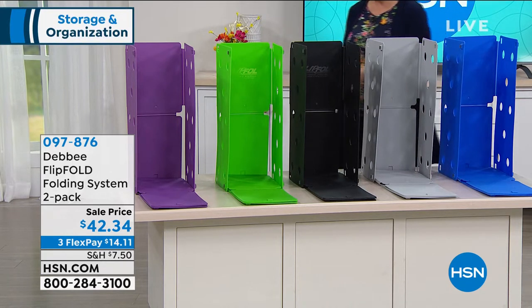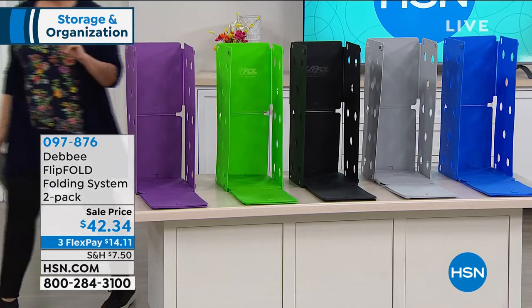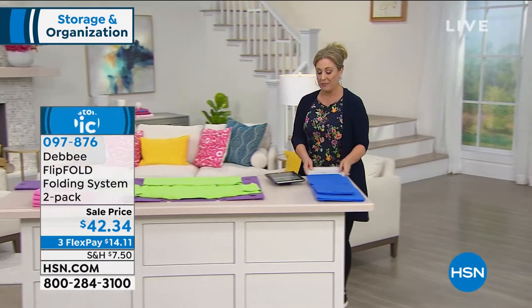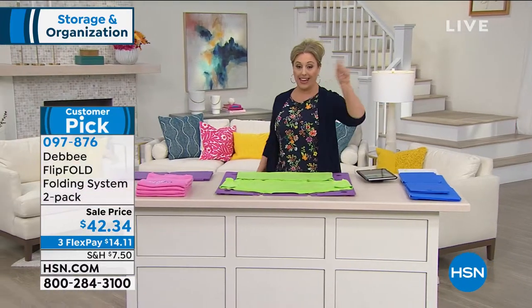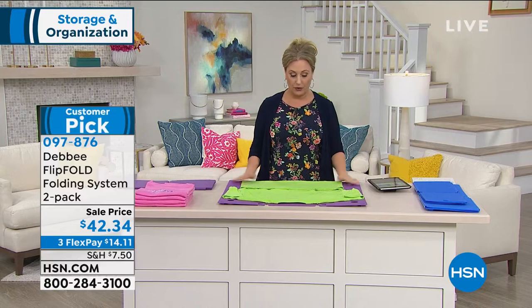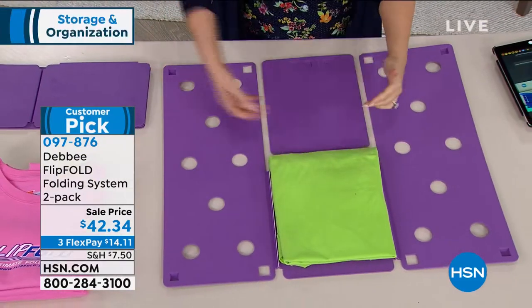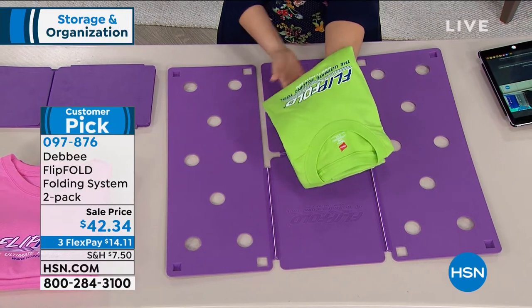This is a big customer pick — there are 868 reviews on hsn.com. You need a four-star rating to be a customer pick, and it has 868. This is the flip fold: you just flip, flip, fold, and everything comes out super neat.